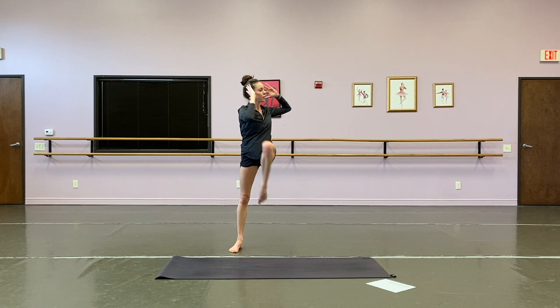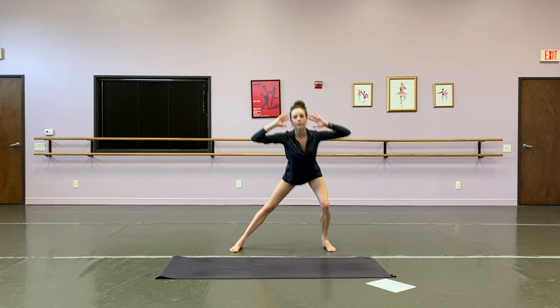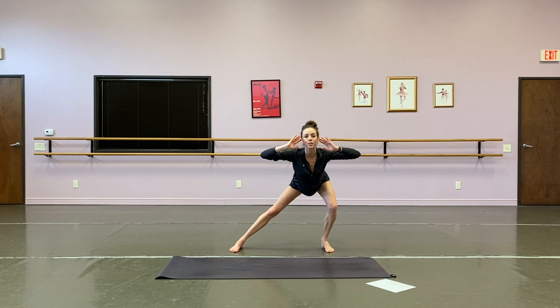We go to the left — step it out, lunge, twist. Two, three, four, five, six, seven, eight, nine, ten, last two, and one. Good. Great. Shake that out.